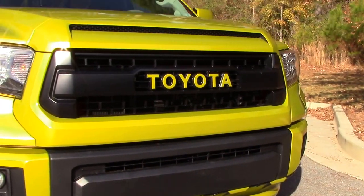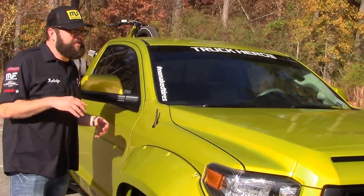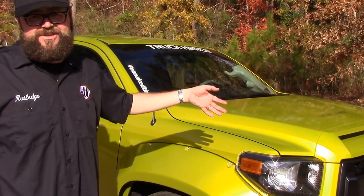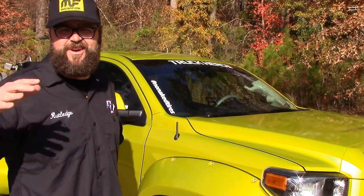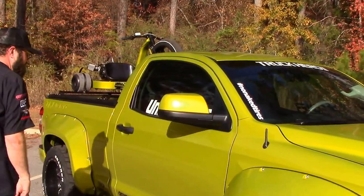My friend Sean over at Foxy Wraps in Peachtree City did it. Brian's Paint and Body put the body together. We had to do a lot of work — I didn't want to change the core support. It was an '08; I didn't want to change it to a '14 to '16 because I thought that's like $1,500. And I spent at least that in labor trying to get everything to fit. So if you're going to do it, I would just do the core support, do it the better way. Because of the intercooler and everything else you need for the supercharger, it was a little bit harder.